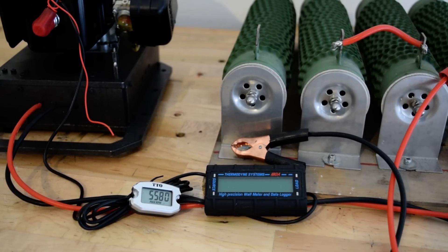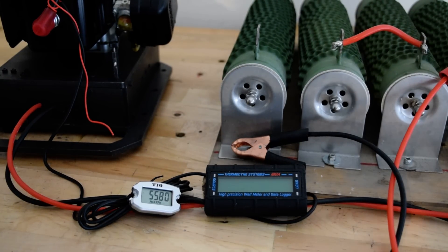Hi everyone, so this is a bench test video. I'm going to run this alternator and we'll record different RPMs with the power output we are going to get. It's going to be very noisy so I won't be able to speak, so let's see.